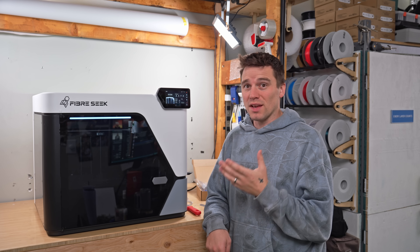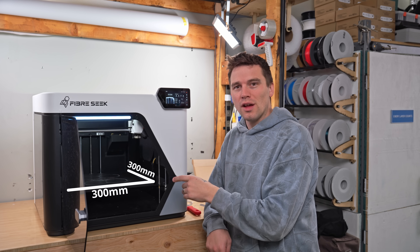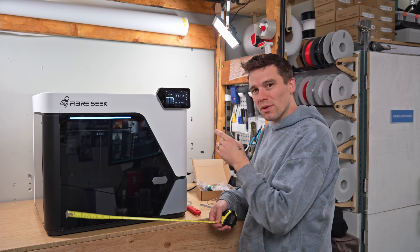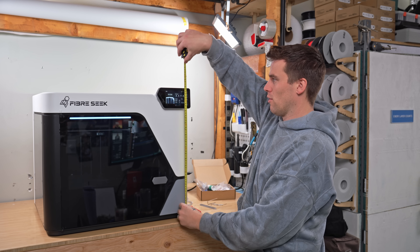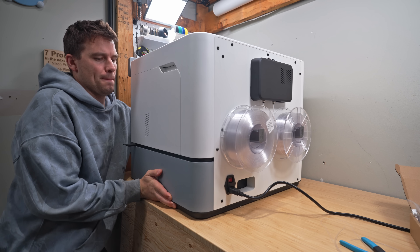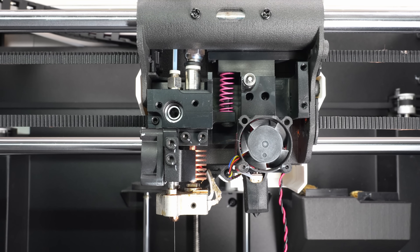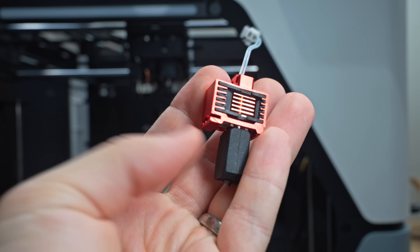Let's start with the body — it's large. It comes with a 300 by 300 by 245 millimeter build plate, and it measures about 24 by 24 inches, or 26 inches with the spools on the back, and about 22 inches tall. It has a large footprint mainly because of its dual nozzle design with three separate feeding tubes and a heated chamber.